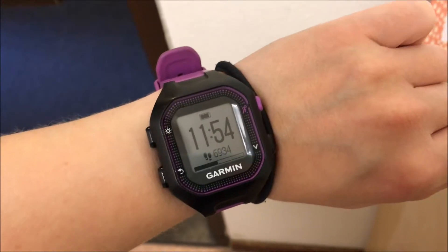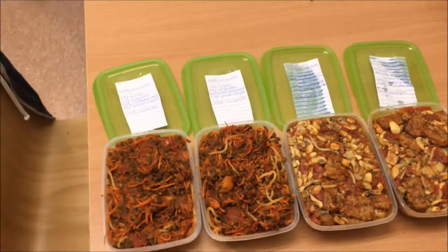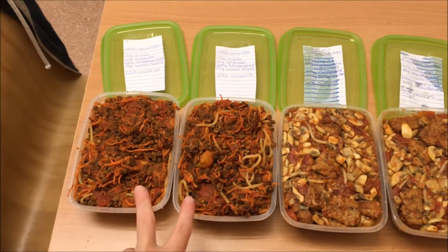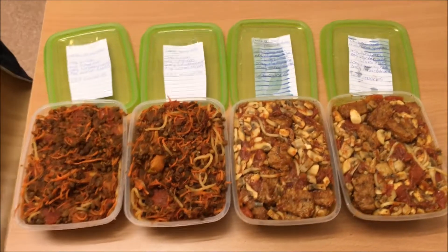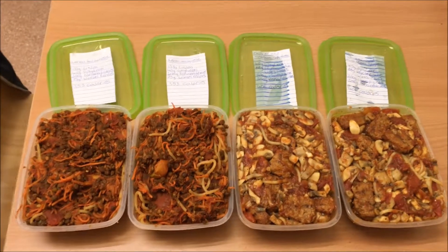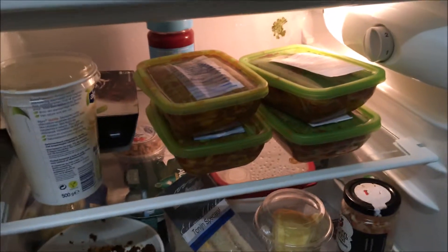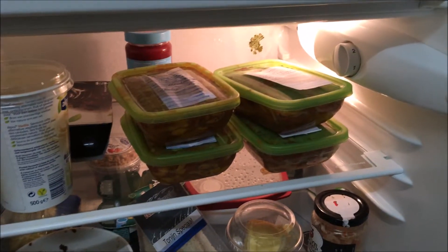11:54 — basically an hour later, finished! And there we have it: one hour and about two minutes, four completed meals — two lentil bologneses and two mock chicken and mushroom. Maybe they're not the prettiest thing, and my poor quality filming isn't helping, but they'll taste good, super nutritious, low in calories. There's something very satisfying about just opening your fridge and having your meals all there.